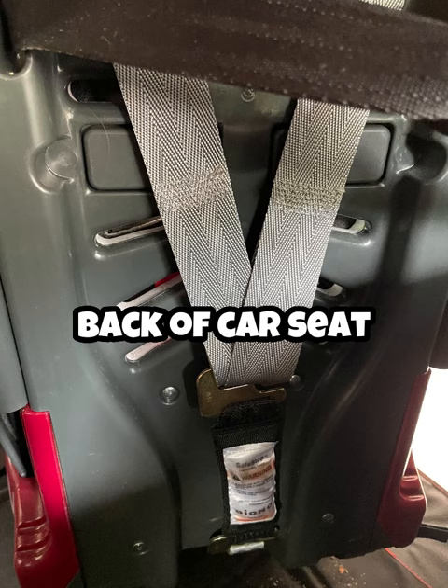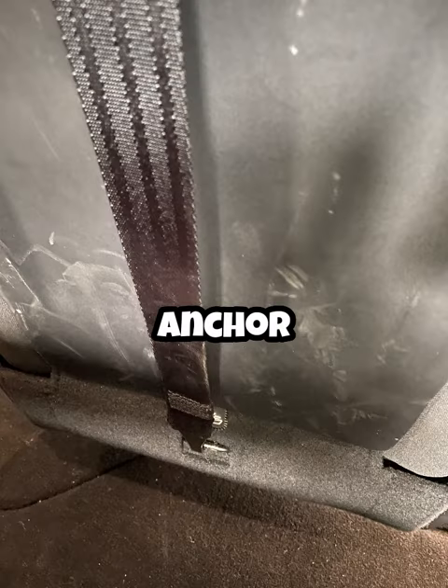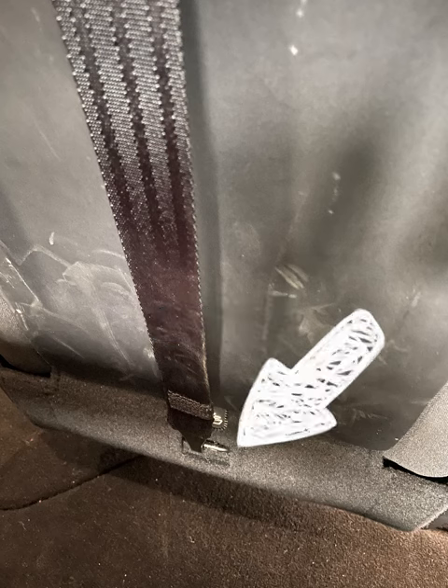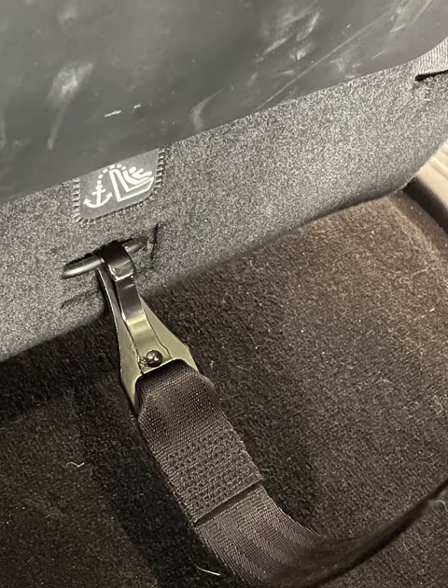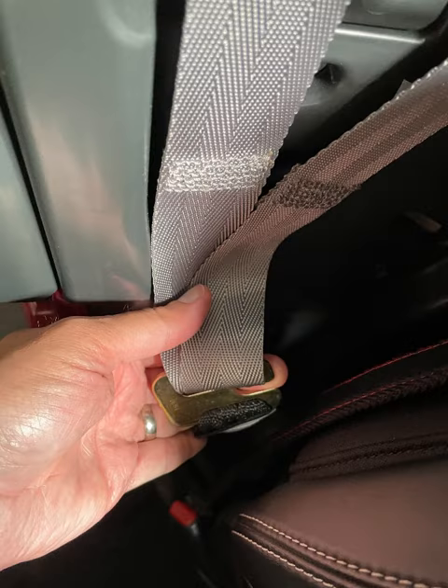Next, go to the back and take a look at the harness there. You're also going to want to find the anchor that's connected to your seat or wherever it's connected in your vehicle, and give yourself a little bit of slack — it'll make it a lot easier.